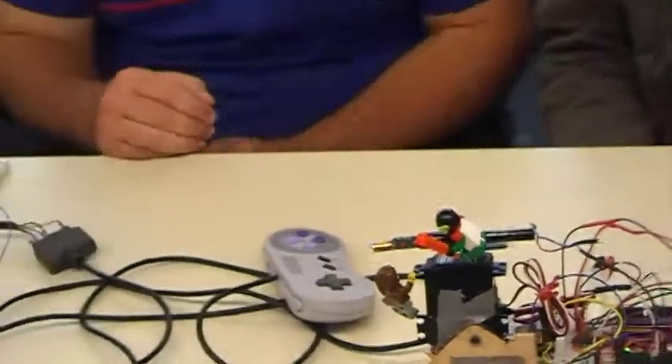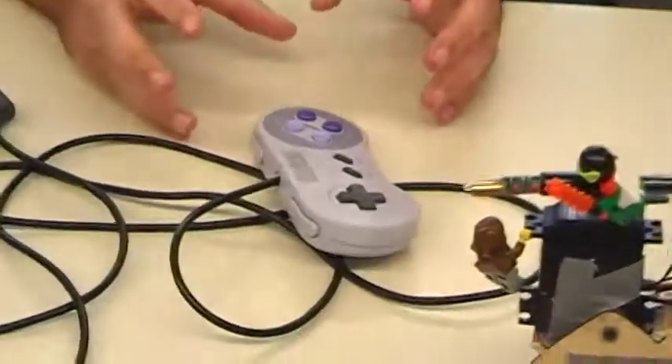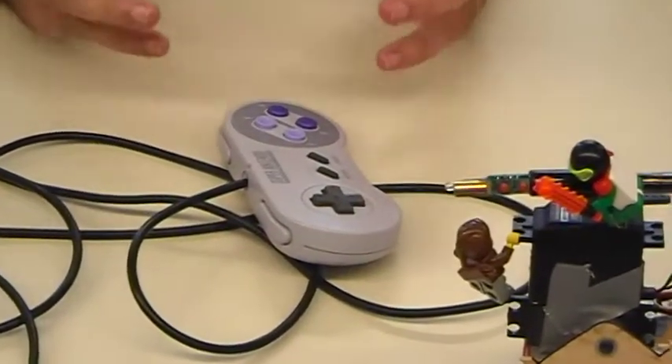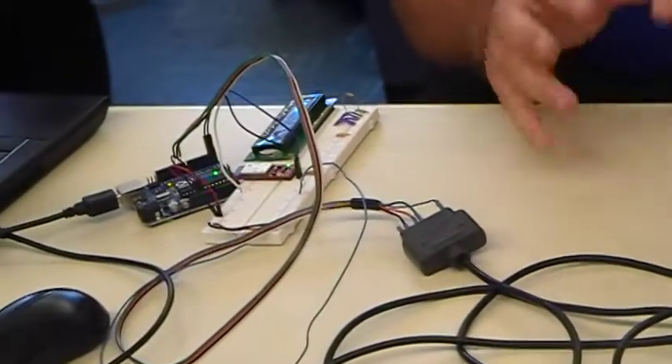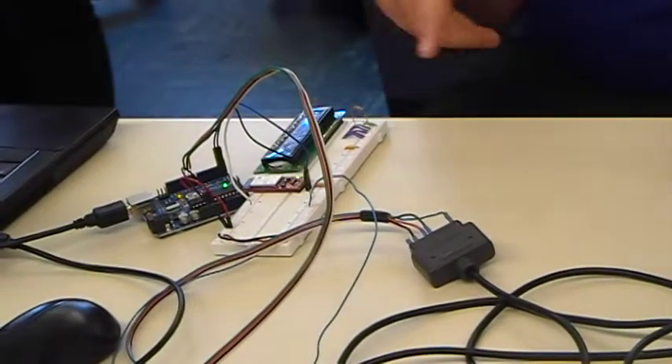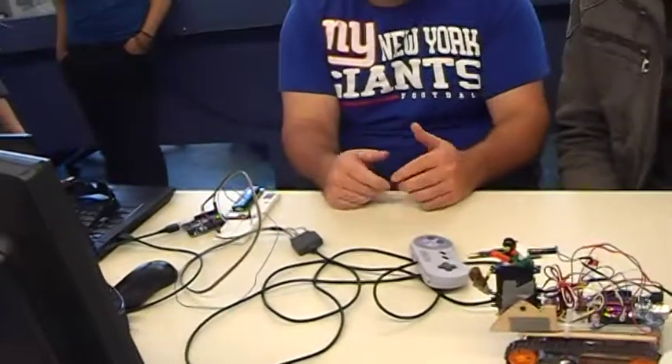And I worked on the SNES controller. Inside the SNES controller is a shift register that latches all the button presses, and then sends them out in an SPI format through one data line. I had to decode that and then recode it to send through the communication, because we can only send eight bits at a time.